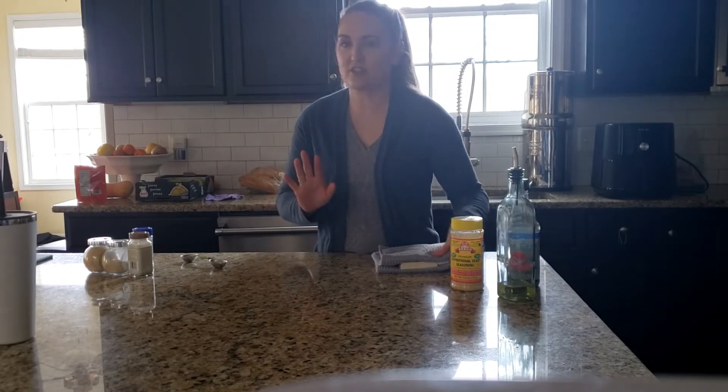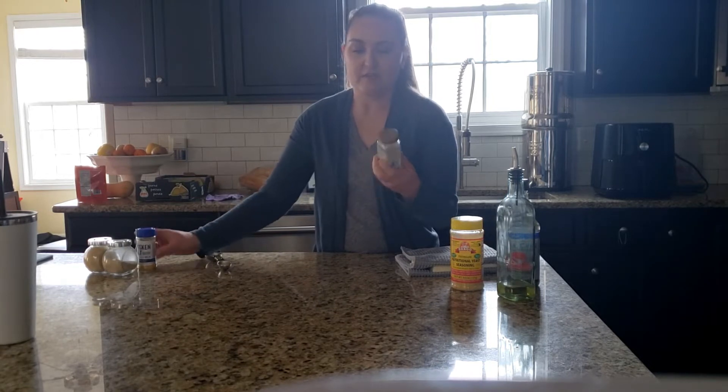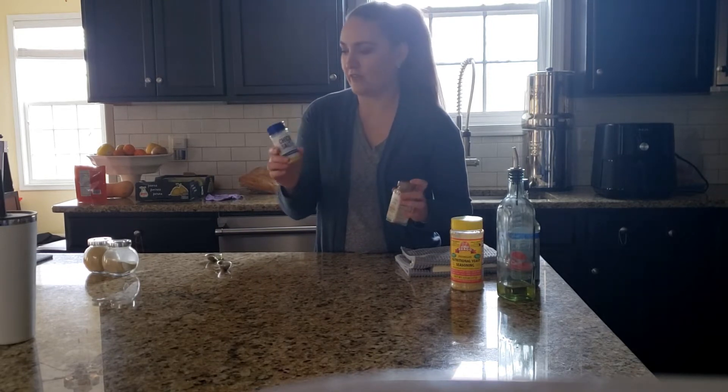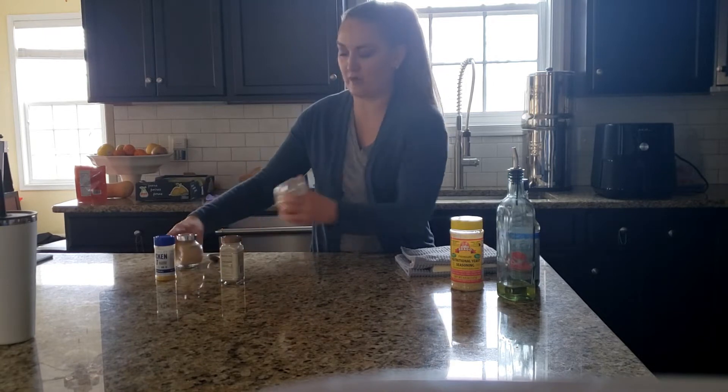The rest is just extra, but I like to use them because they give really good flavor. I have the Mushroom Company Umami, Trader Joe's seasoning, chicken salt — which is no chicken — they have one at Trader Joe's now you can use. Also granulated garlic and onion.